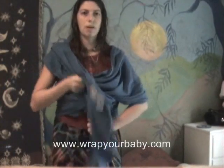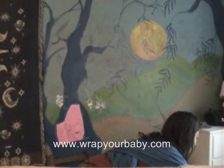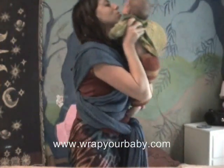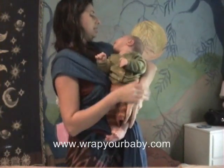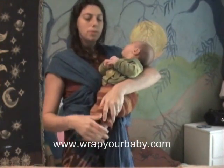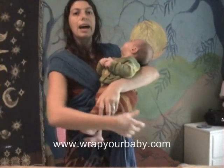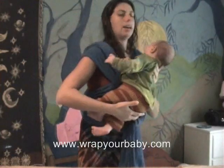That's the whole carry, and now you can just pop your baby in. And here she is. Annabelle is six weeks old, and I'm going to show you how you can put her in with her feet and legs out instead of tucked in. She can do either way at this point.